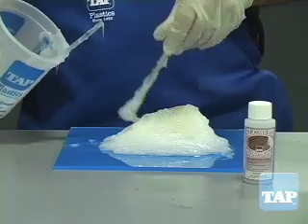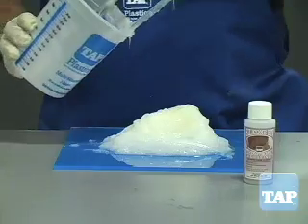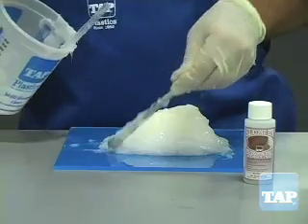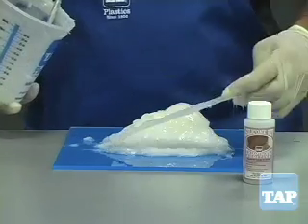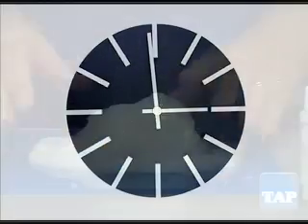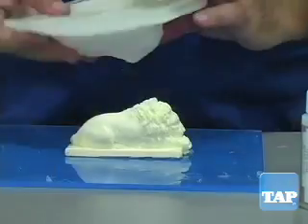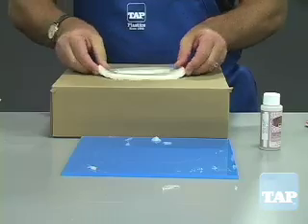Build the silicone up to be at least one quarter inch thick. Be aware that thixotropic additive reduces your working time, so mix small batches that you can apply within 5 to 10 minutes. Spread the silicone out about 2 inches beyond the base of the model to form a flange. After 2 hours, you can remove your new brush-on mold. The mold can be supported through the cutout of a cardboard box.